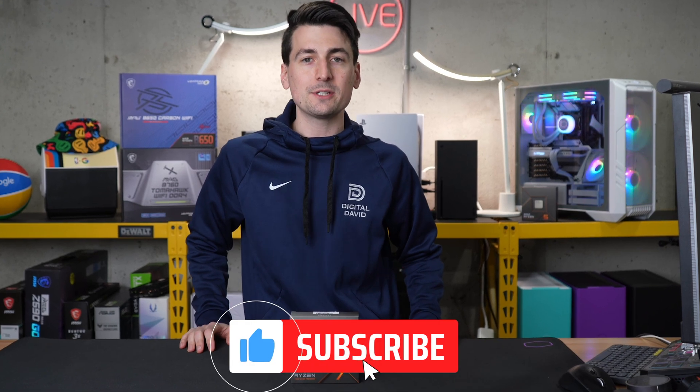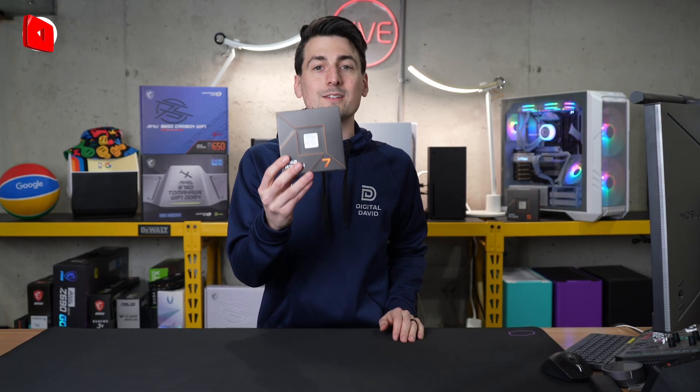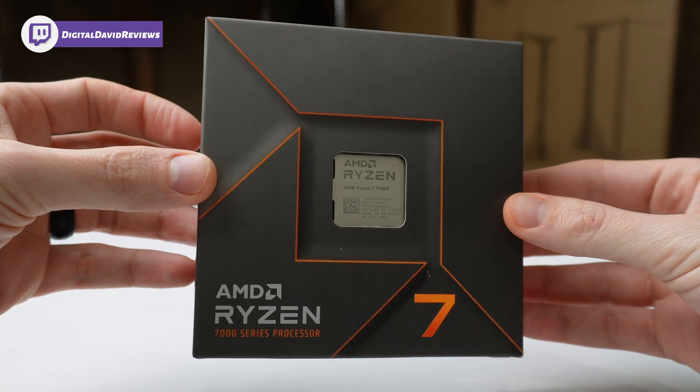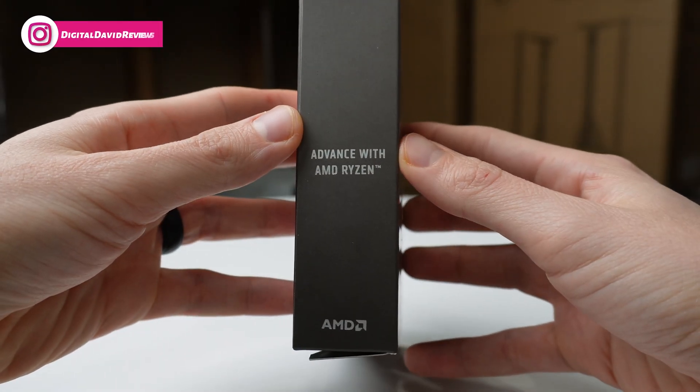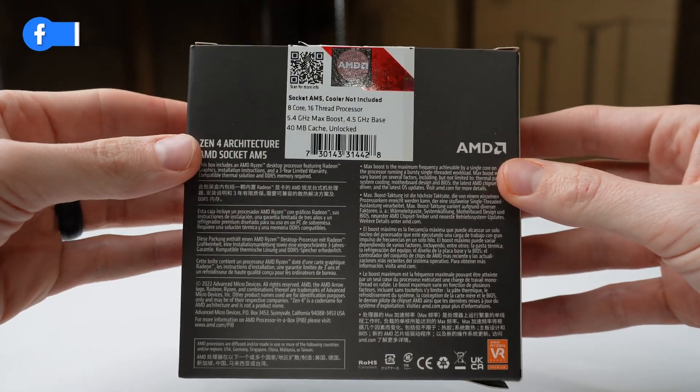Hey everyone, Digital David here. Today in this video, I'm going to be checking out the AMD Ryzen 7 7700X Unlocked Desktop Processor. If you're interested in the CPU or want to find out more about it, the link will be in the video description. Take a look at the retail box and packaging right here — it's small, it's compact, everything looks great. Please note that no cooler is included with this CPU.